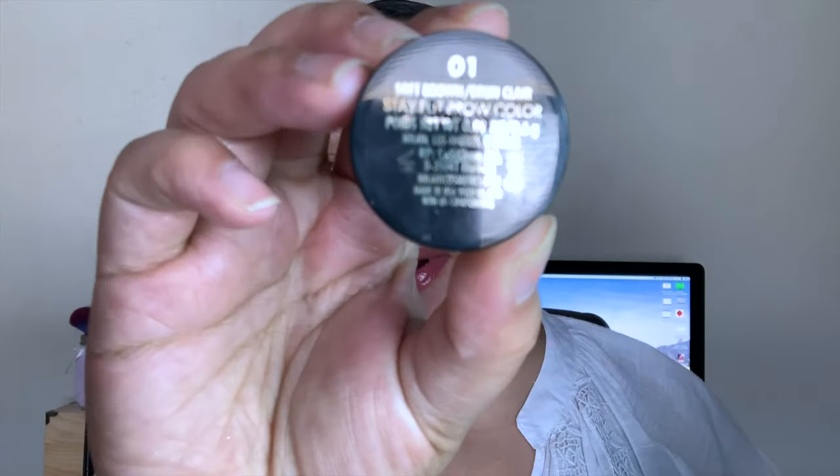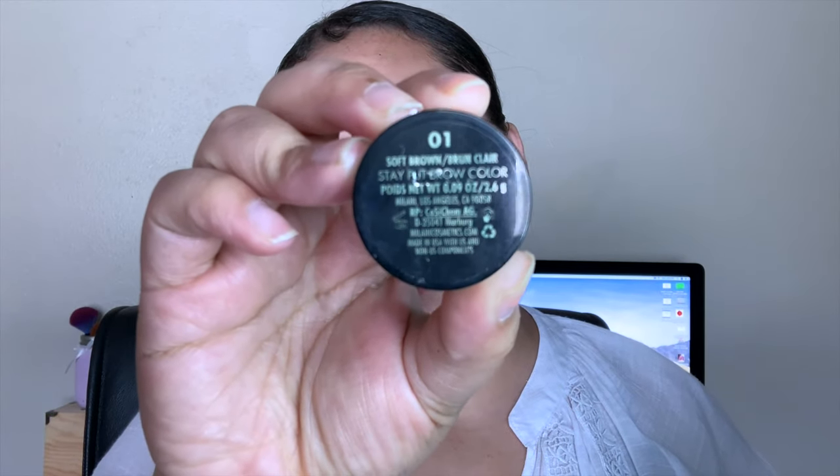Now I'm going in with my brows. I'm using the Brow Pop brow pomade by Milani in shade 01 Soft Brown, and I'm just going to fill those in. I used the little brush that came with it, which is pretty good. This is actually the first time I'm doing my makeup in a while — I honestly can't remember the last time because even in my recent vlogs I haven't been wearing makeup.